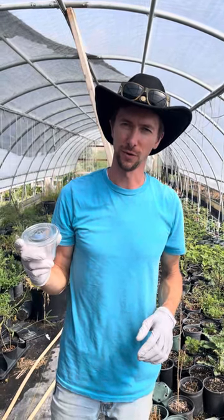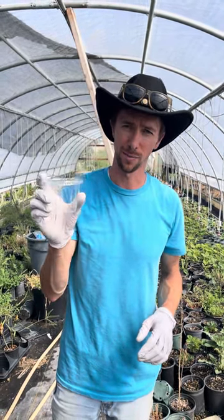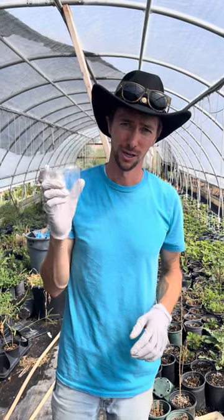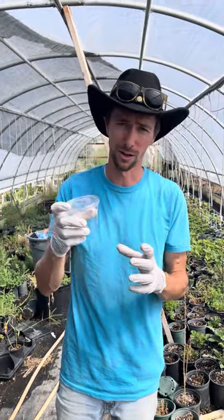Hey everyone, this is Parker from Riverbottom Butterflies. I want to show you how to use this cup that comes in your monarch kit to feed your monarchs so that they don't drown in a cup of water when you're trying to put the stems from the wild milkweed that you're gathering.